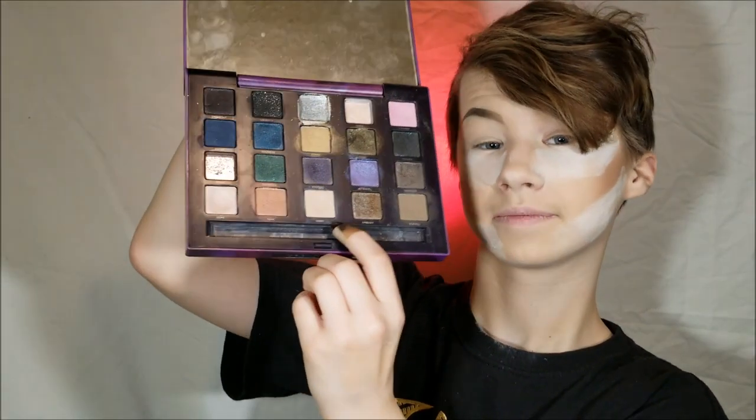I will be using the Urban Decay Vice palette and the shade 'Habit' to sweep over the lid and give me a base to blend into. Now I'm going in with a tapered blending brush. I know I just said I'm not going to use a tapered blending brush the whole time, but I'm committed to not just using it exclusively.